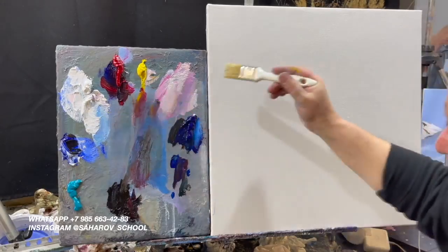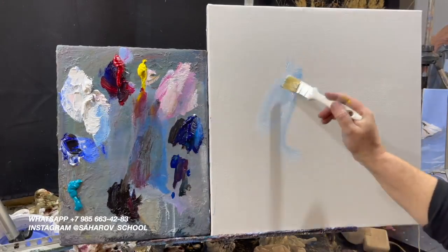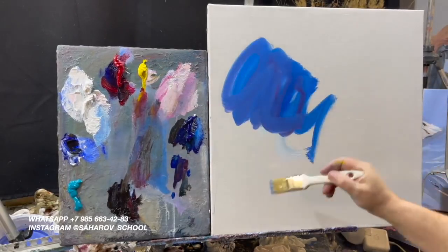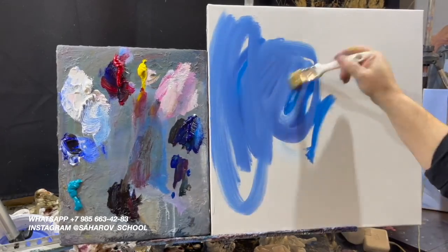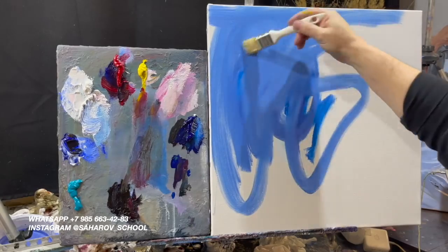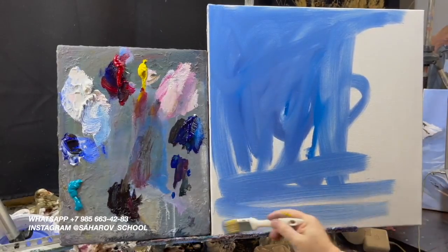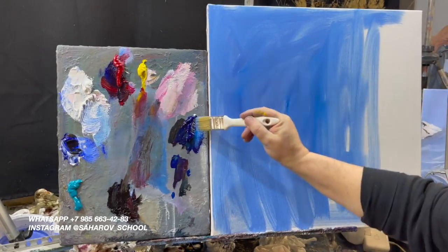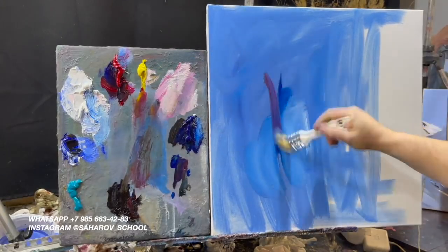Белая, конечно же голубая, розовая. Ещё голубая, ещё белая, ещё розовая.